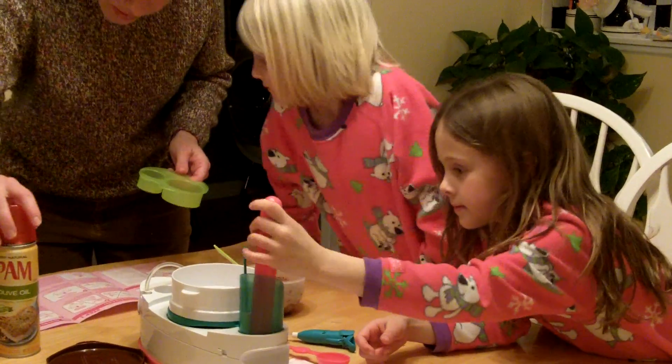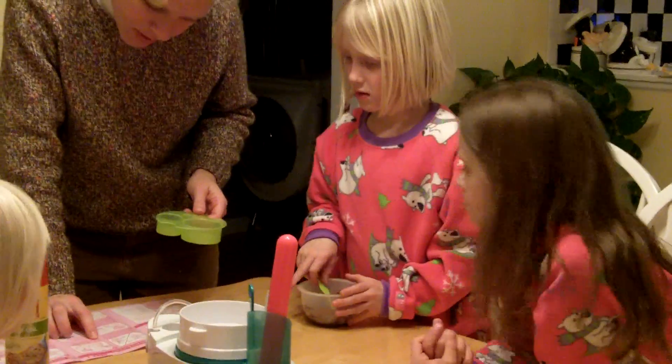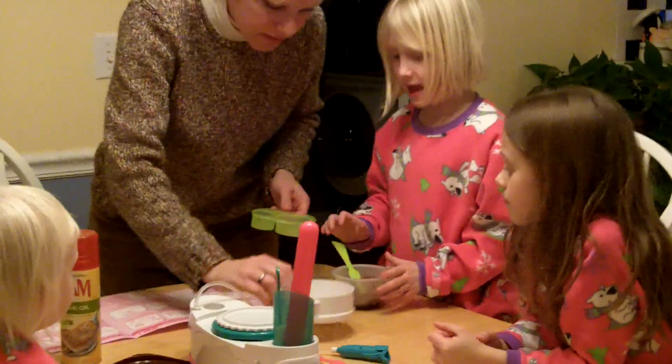Got our pan all sprayed. Okay, here we go. Spray the cake mold thoroughly with cooking spray. Insert the cake mold into the microwave baker, which is this. Can I do it?